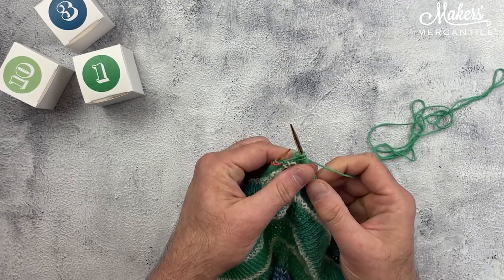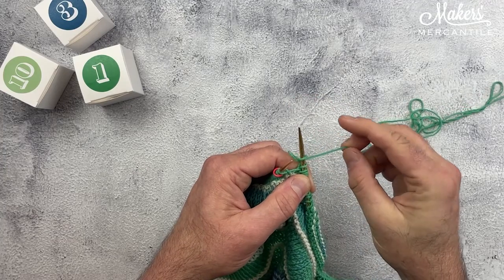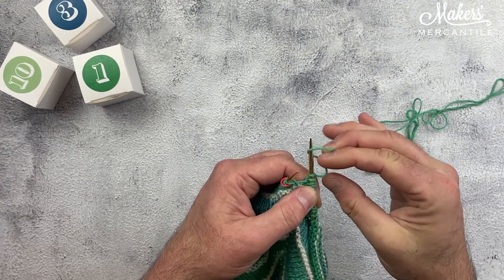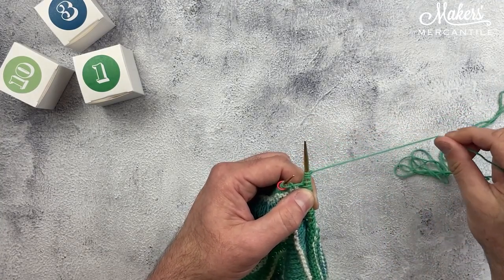The instructions say to cast on three using the backward loop cast on. So I'm going to make a loop and put it on my needle — you make a loop and turn it around. That's two, and then the very last one — there's my third loop.